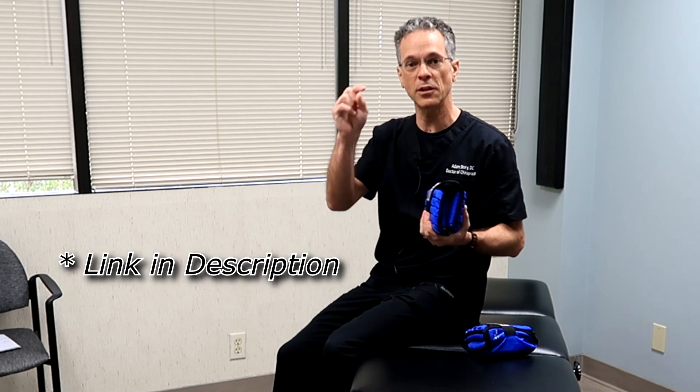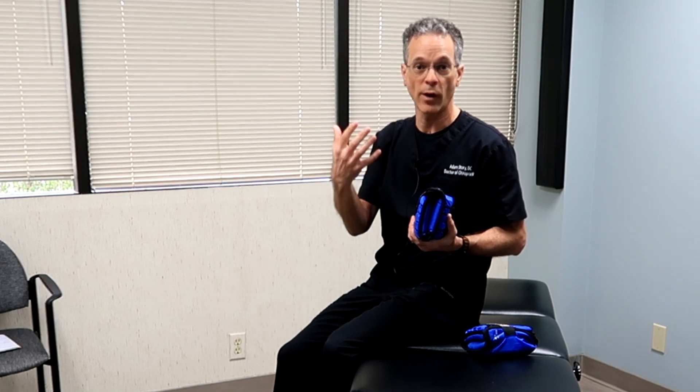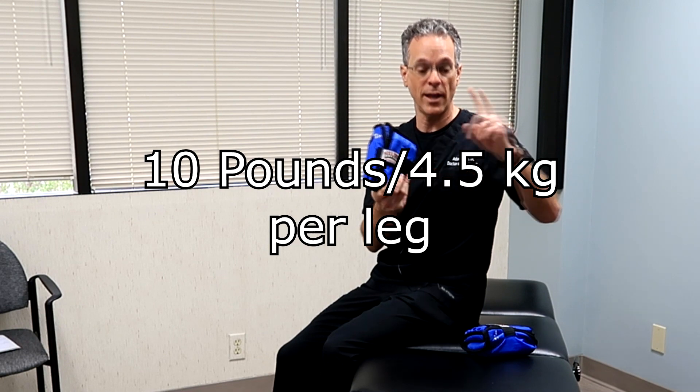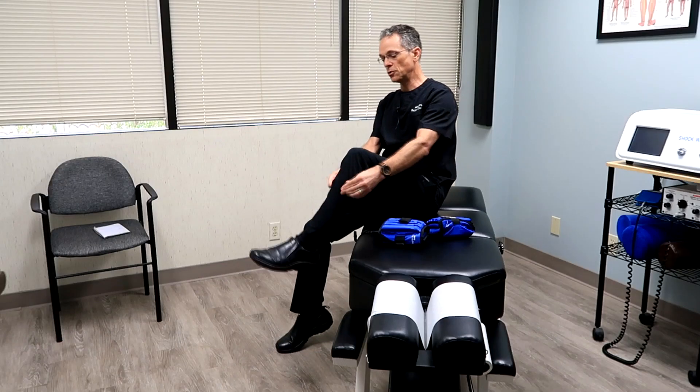The first thing you're going to need is a set of ankle weights — I'll put a link in the description below if you need a recommendation. I'm an Amazon affiliate, but I don't really care where you get them. The important thing is to get a total of 20 pounds — 10 pounds on one leg, 10 pounds on the other. That's the required amount to traction the actual knee joint itself.